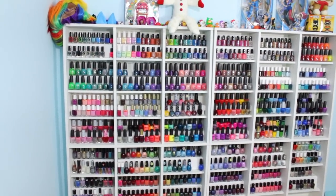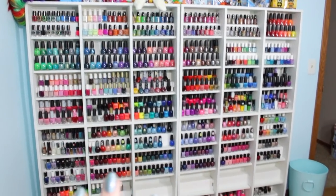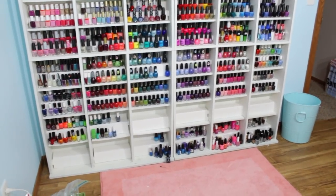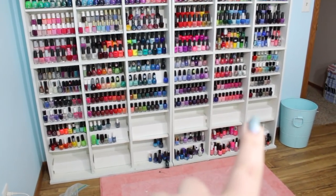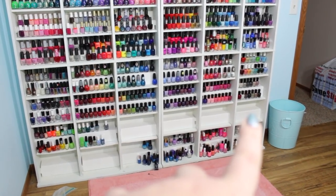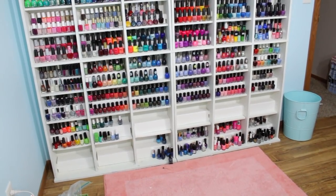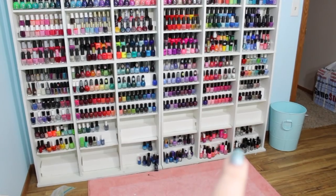I have gone through all of these polishes starting at the very top over here in this corner, moving all the way down through the various brands and ending with my miscellaneous polishes. In the very last de-stash that I did, which was several months ago now, I had started with this empty cubby here and had started going through the miscellaneous polishes at the bottom of my bookcase.